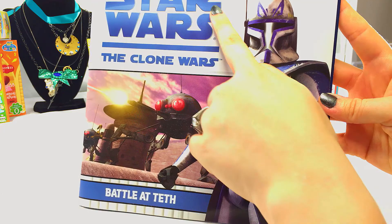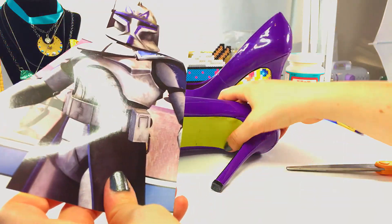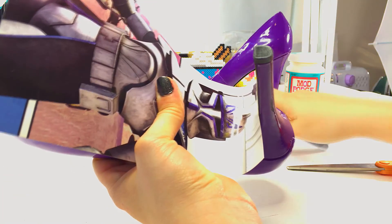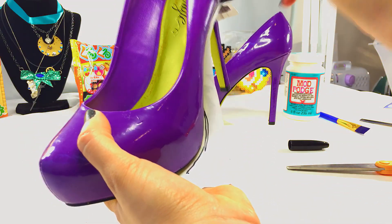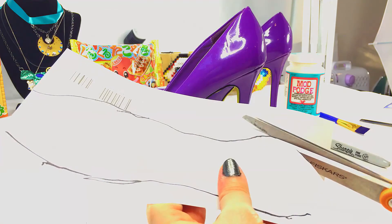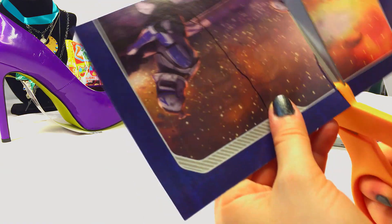First, go through your materials and find what pictures you want to use for your heels. Then take your picture, fit it to the bottom of your shoe, and see if you like how it looks there. If you're happy with how your picture looks, go ahead and turn it over, keeping the picture in place, and then using a Sharpie or a pen trace the underside of your shoe directly on the back side of your picture. Now go ahead and use a pair of scissors and cut it out, and repeat on your other shoe.